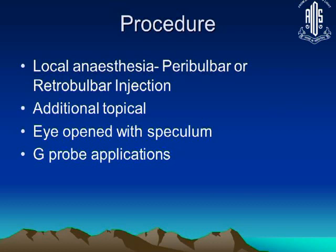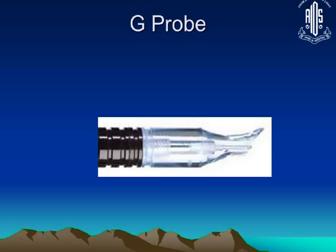We use an eye speculum and a G-probe, which is available with the diode laser machine. The G-probe tip is applied to the surface of the eye and is gently curved at one end. The laser is applied from that end, which abuts along the limbus, while the other end projects backwards. I will show on the next slide how it is applied.